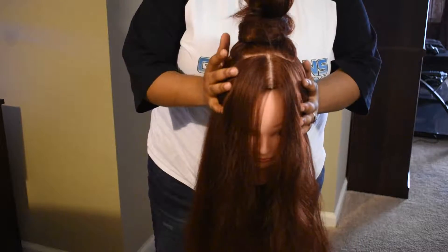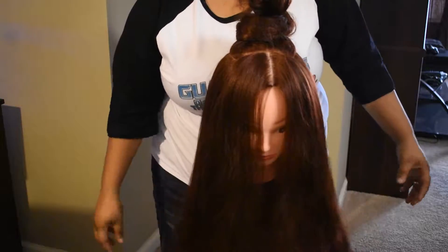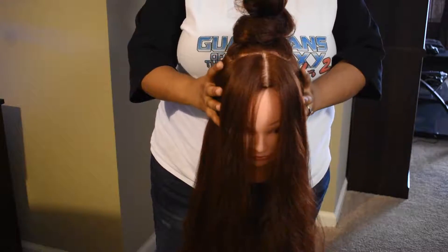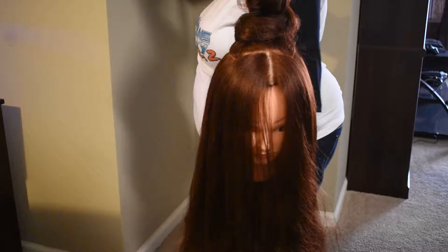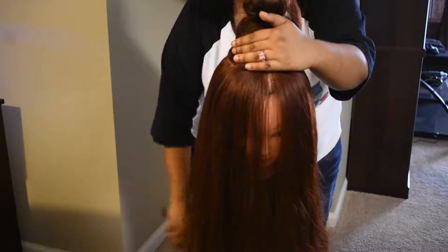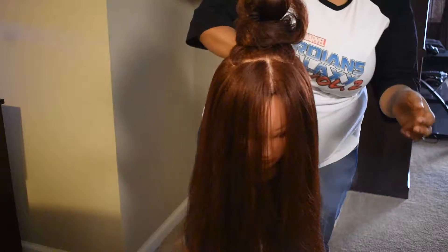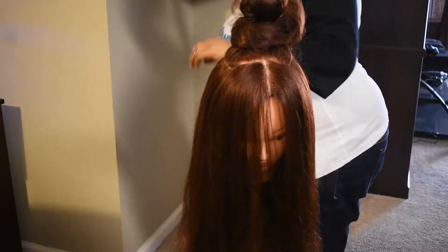The first thing you want to do is take down your hair completely and make sure it's combed out completely. You can either brush it or comb it out. I'm going to comb it out one more time just to make sure it's completely combed out. After that, you can spray a little bit of hairspray to make it easier to grab or comb while you're braiding.